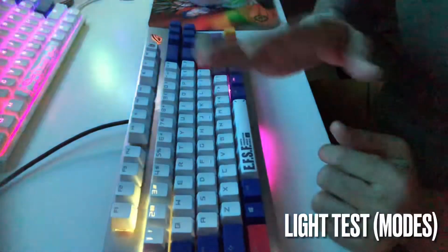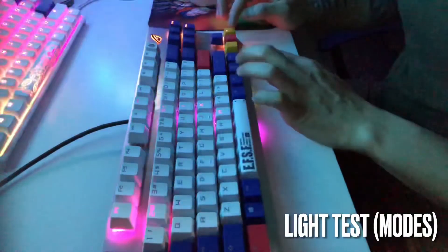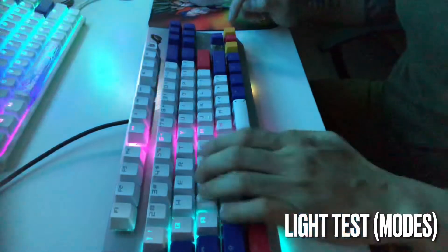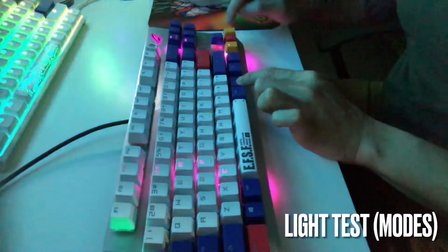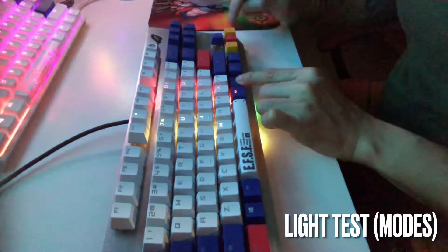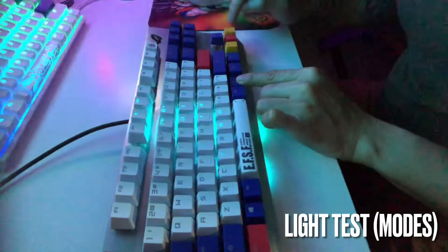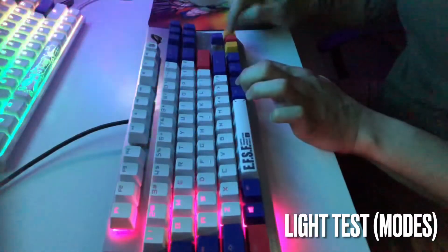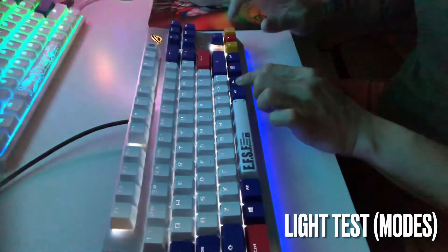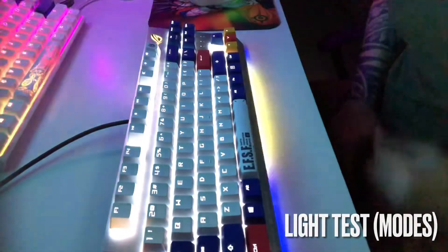This one is like flowing — also cool. There are a lot more modes and it's easy to customize. Just press Fn and find the mode you like — there are a lot, I don't know how many combinations there are. This seems like the last one. If you want to go back to the first mode, just press the left arrow key.